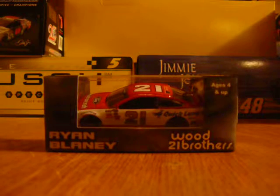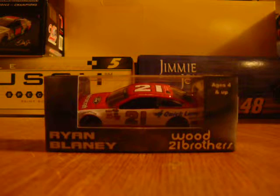What's up everyone, this is GKP2488 here again. Tonight we're doing a back-ass review on Ryan Blaney's 2015 Ford Motorcraft, Ford for Wood Brothers. I got this from JP's NASCAR outlet.